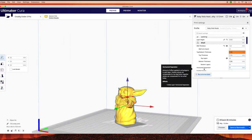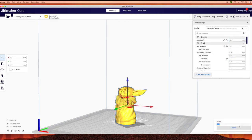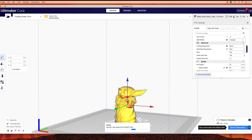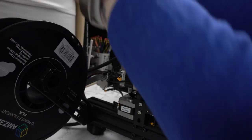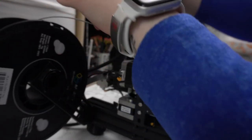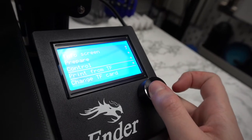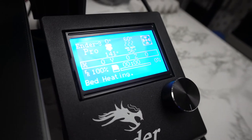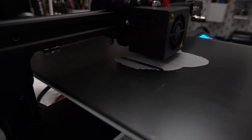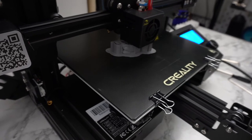For the first test print I decided to try a Baby Yoda model. He's pretty straightforward and requires some supports, so I figured he'd be a good first test. Other than making sure I had an Ender 3 set as my printer in the slicer, I didn't mess with many settings — I wanted to try the settings I use for my CR-10S to see how they'd work. I loaded the file onto the SD card that came with the printer, loaded my desired gray PLA filament into the extruder, popped in the micro SD card, turned on the printer, selected the Baby Yoda g-code, and it automatically started preheating the bed and nozzle. Because this was the first print on a new printer, I put him on a raft to help ensure success.